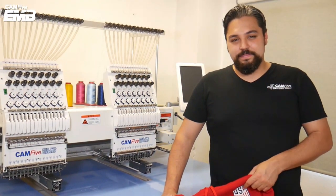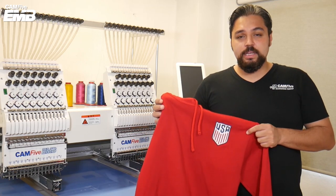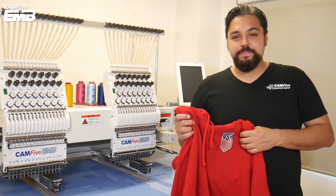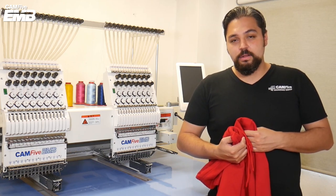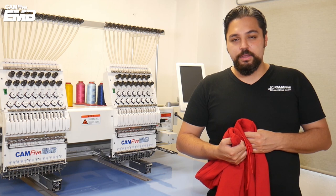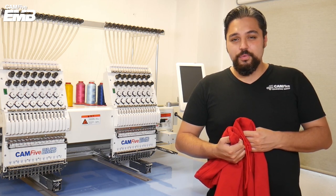That's all for today. As you can see, you can personalize your garments and add any kind of design with this embroidery machine. Thanks for watching our video. Subscribe to our YouTube channel and follow us on social media for more info and videos about our CAM5 EMV machines. I'm Victor, we'll see you around.